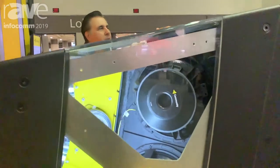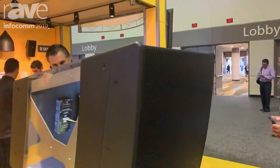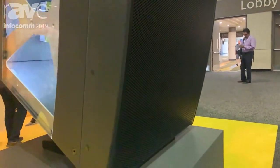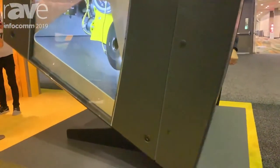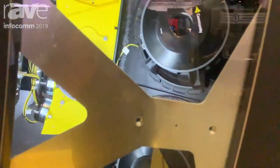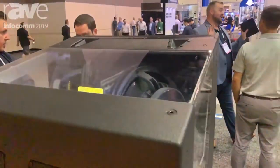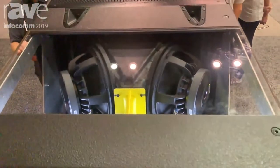It's the LVH-900. LVH standing for Large Venue Horn. It's a rather unique device. It's actually an array within a horn. Three-way system, multiple high-frequency drivers — four high-frequency drivers, three mid-range drivers, four 12-inch LF drivers.